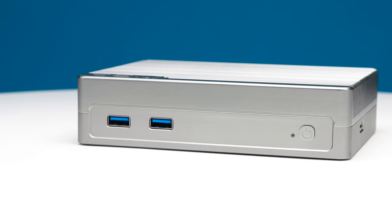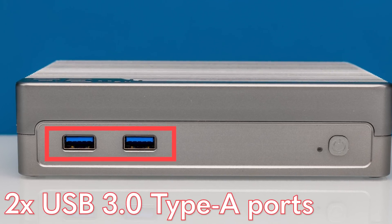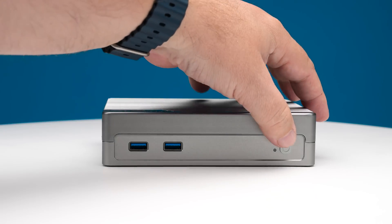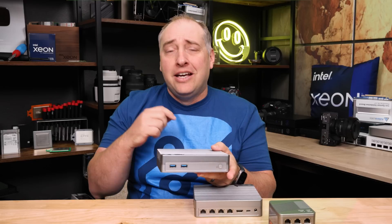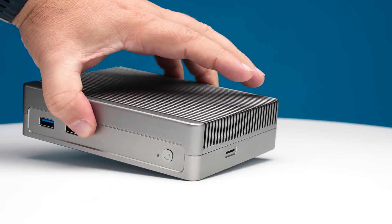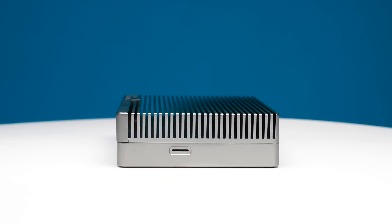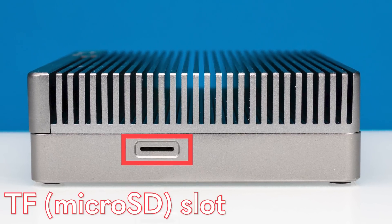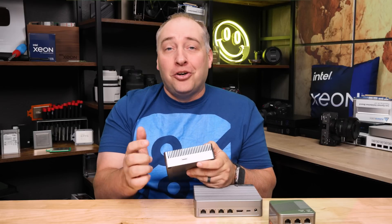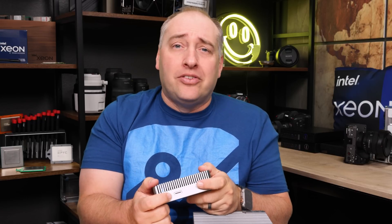On the front of the system you're going to see two USB ports. These are USB 3 ports — not Gen 2, so they're only 5 gigabit per second, but at least you get two of them and they're Type-A. There's also a power button, and one of the features iCool Core has is auto power-on: if you have a power failure and power comes back on, this thing can be set to automatically turn on. There's also a TF card slot — essentially a micro SD card slot — and you could even boot off of it.